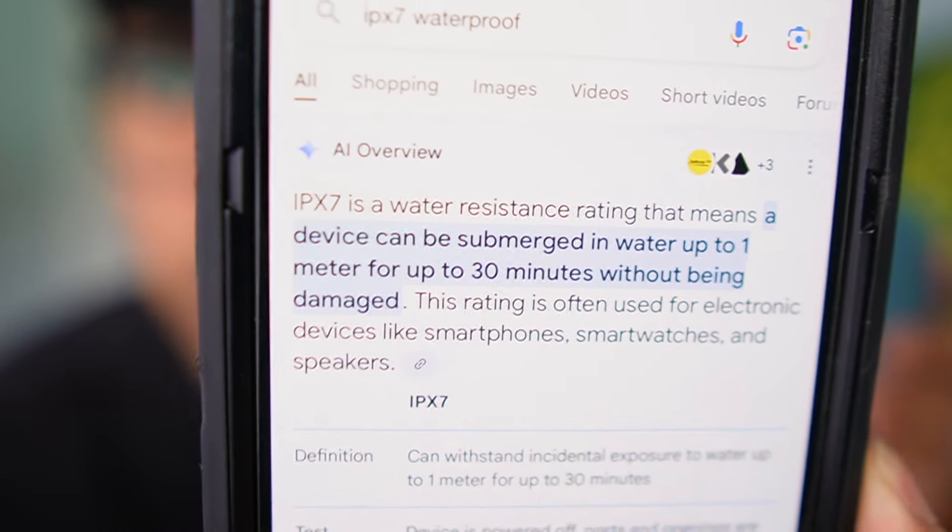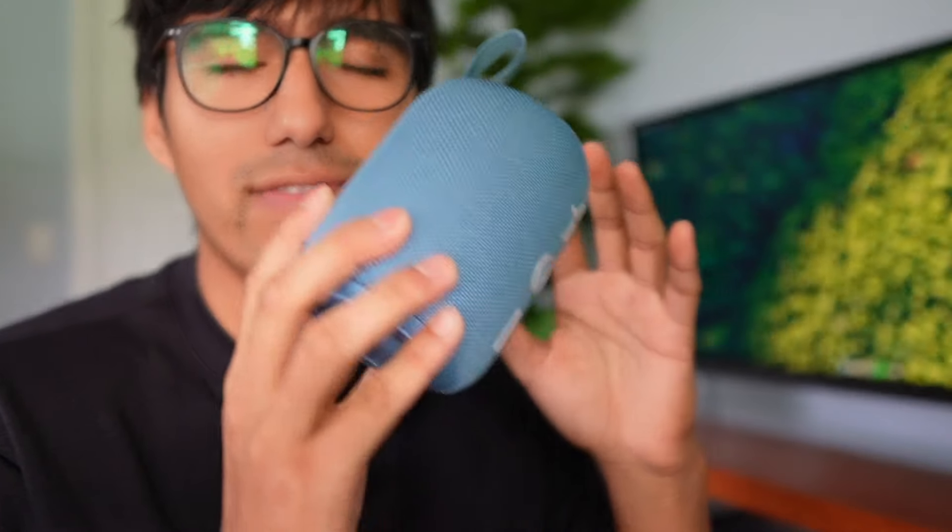Some other cool things: this is also IPX7 waterproof. In other words, I can submerge it in water for up to 30 minutes without it being damaged. I can also put it in chlorine water — I just have to wash it afterwards. So I want to test this out by submerging it in my pool, digging it out, washing it off, and making sure it still works.